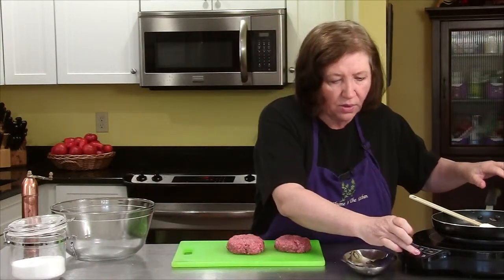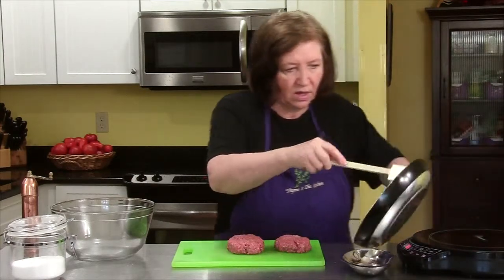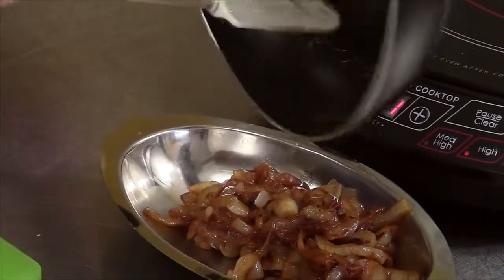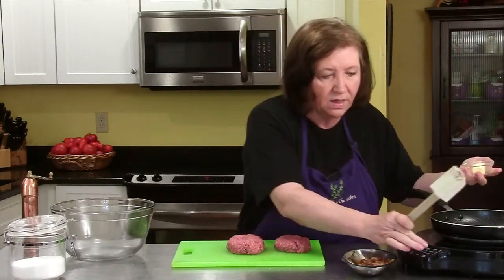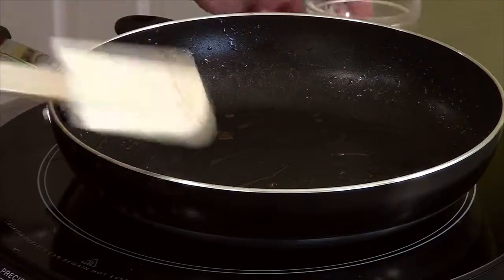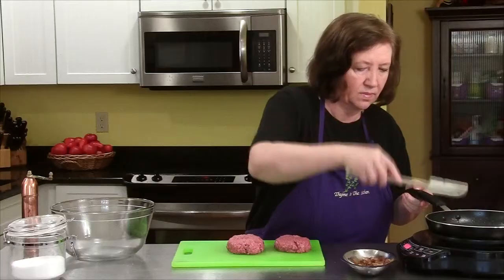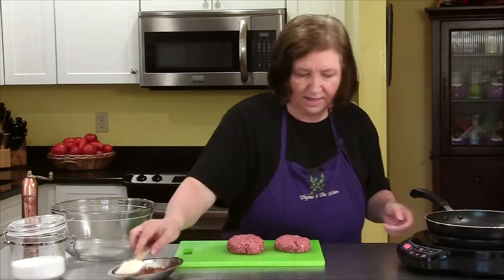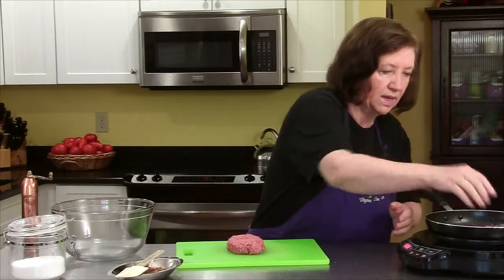I'm going to crank up my heat and take this off. That beeping you hear is just this stove top unit — when you take the pan off, it beeps. Now I'm going to add a little bit more butter. Set those onions aside and now I'm going to put our steaks on there.